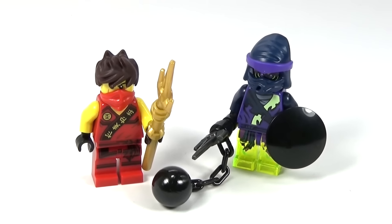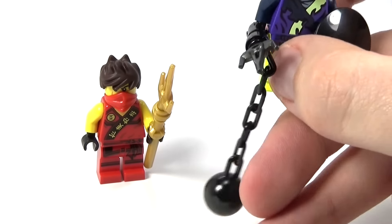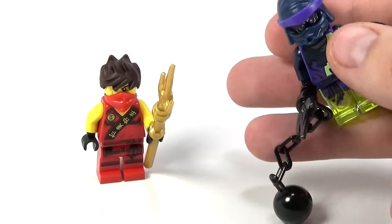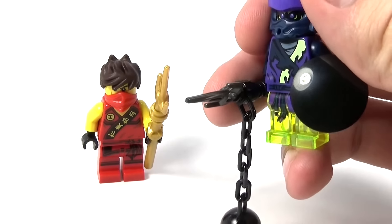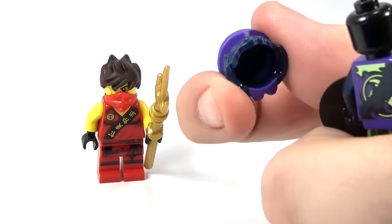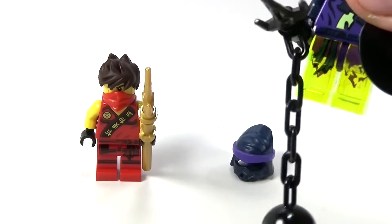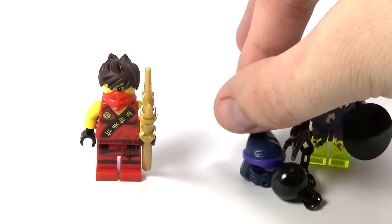Here are our two figures outside of the package with their weapons assembled. We'll go ahead and take a look at Morrow here first. He has this really awesome looking mace with a ball and chain on it, and there's also a weapon at the top. All these little weapons are like two or three pieces each. There's also a plain black shield piece, which looks really awesome. With his mask off, you can see it's a pretty cool face with really cool printing on the back. The cool part about these ghost-type figures is the translucent legs — they're both translucent, which is pretty cool. I really like the back printing. They did a pretty good job with that figure overall.